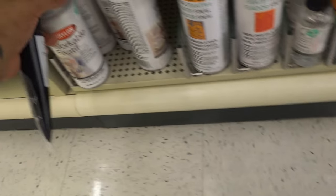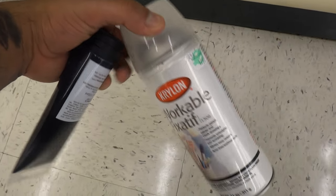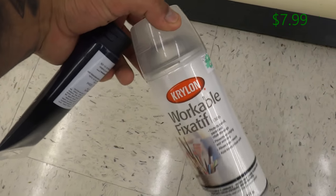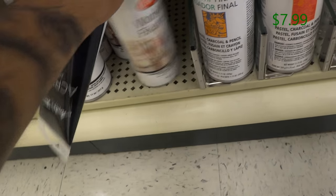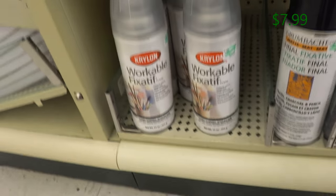Over here you have a workable fixative. What this does is protect your work from yellowing over time — that includes drawings and colored pencils. It also helps prevent smearing, so if you work with charcoal it prevents that.